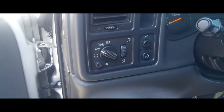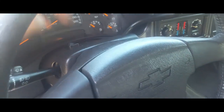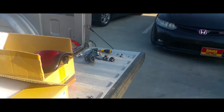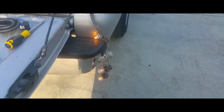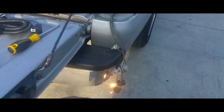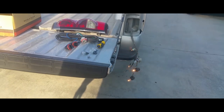Now we're just going to hit the emergency hazards to make sure these lights are working. We're going to turn on the lights so it turns on the regular lights, and then the hazards so it turns on the blinkers. Sweet — there it is.